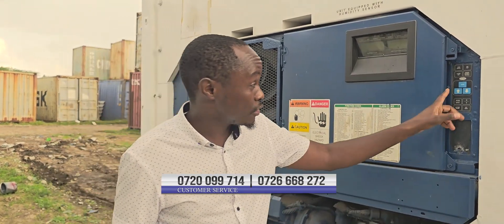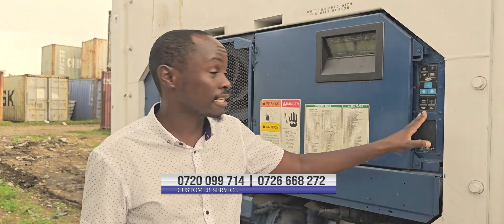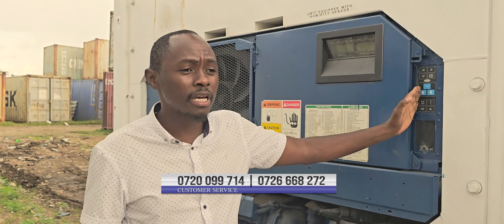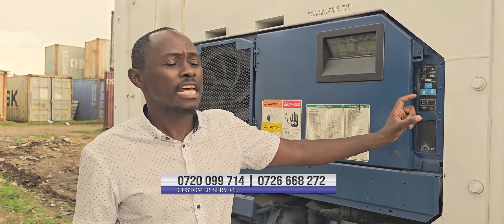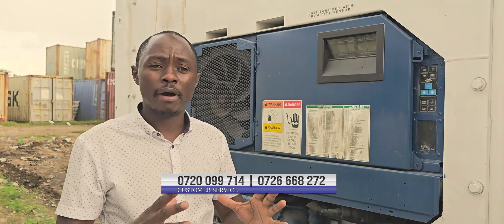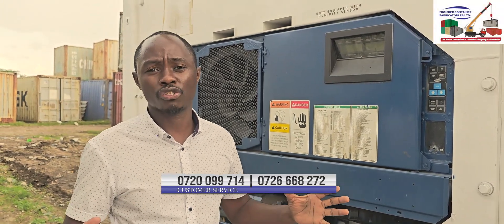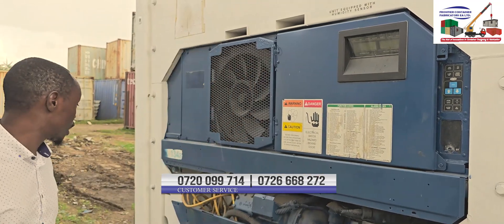You have this control panel for raising and lowering the temperature, and here you are able to set the temperature at which you want. For milk, the temperature is different. For frozen goods, the temperature is different. This unit is able to do minus 30 degrees to positive 30 degrees. Depending on whatever you are storing, you can adjust to whatever set temperature you need.